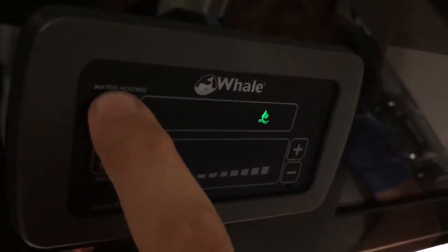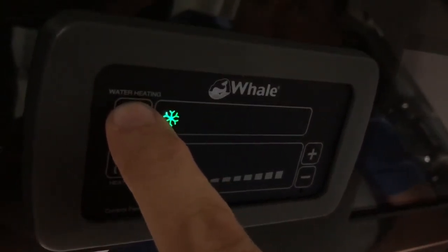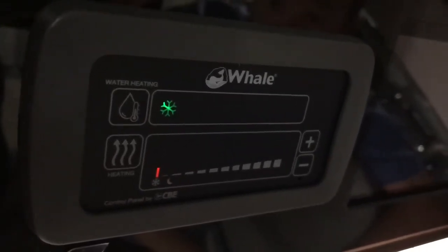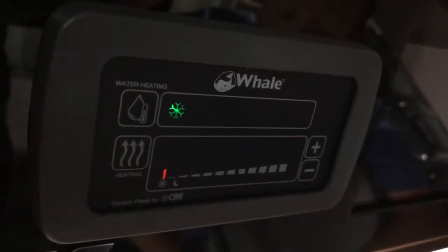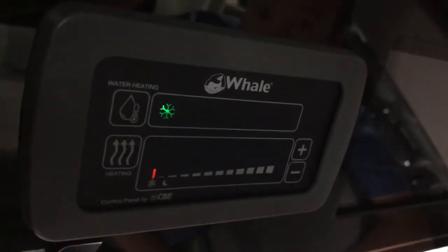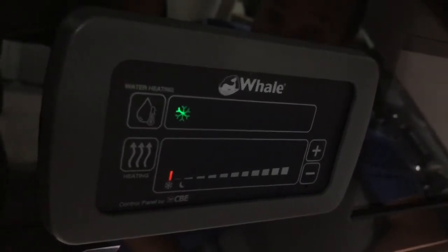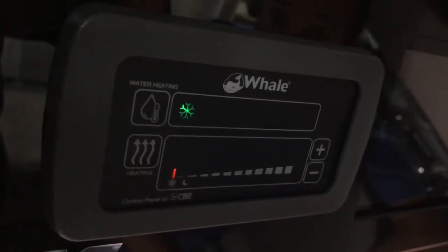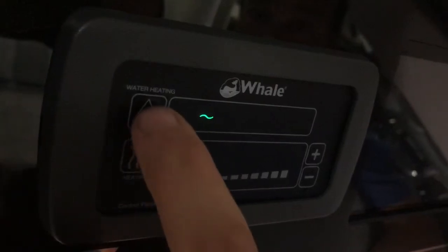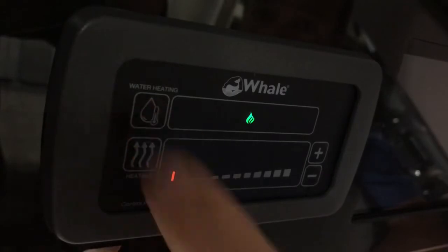You just press and it scrolls along to the right. The first one is a frost heater — that's just if you want to leave it for a short period with water in it when it's cold and you're not using it. It warms the water up just enough to stop any freezing problems. If you're leaving it for a long period, just drain it all down and switch it off. But if it's just overnight, you can use that to keep it safe. Next is low on electric, then high on electric, then gas.